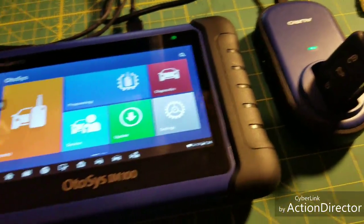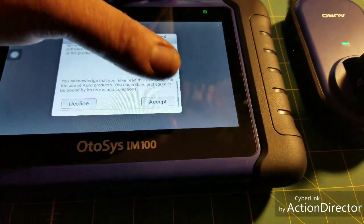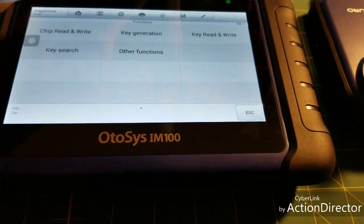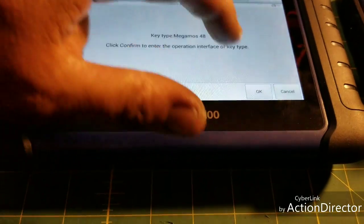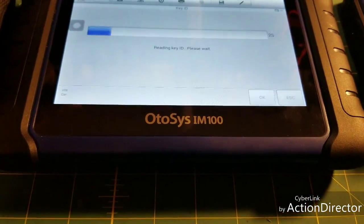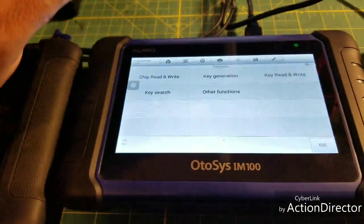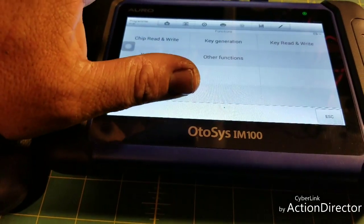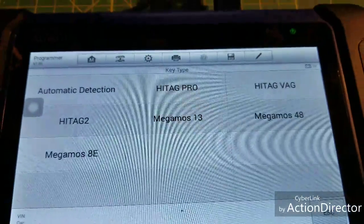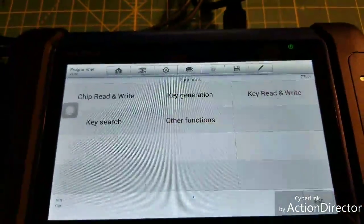I'm sure they're going to expand this, but for right now it's mostly geared towards VW and Audi vehicles. Still pretty good — you can read and write keys, you can do unlocking keys, you can read the data, read IDs, you can do pretty much anything VW-related. It does HiTag. I'll give you a little screenshot here of what I can read chip-wise for the keys.